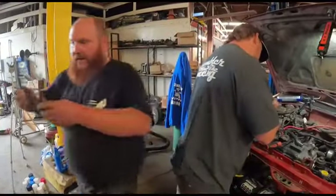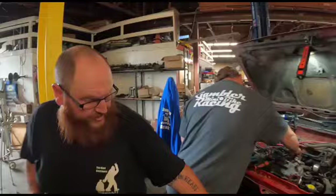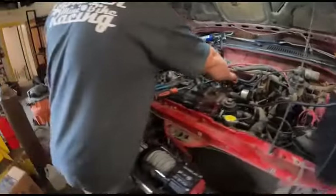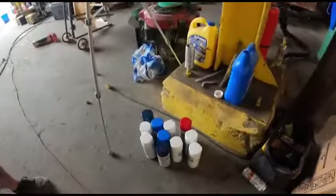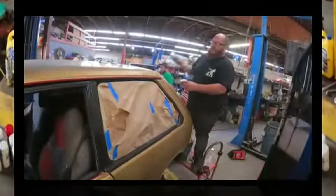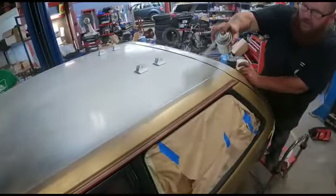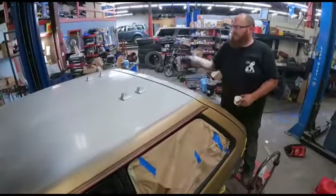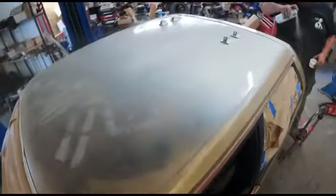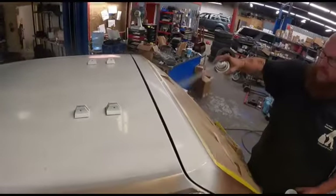Wipe this thing down and start painting. We gotta tape off the winch, we gotta tape off the headlights — we don't want to get paint on them. Where's our base colors? Here they are. I think white's the base.